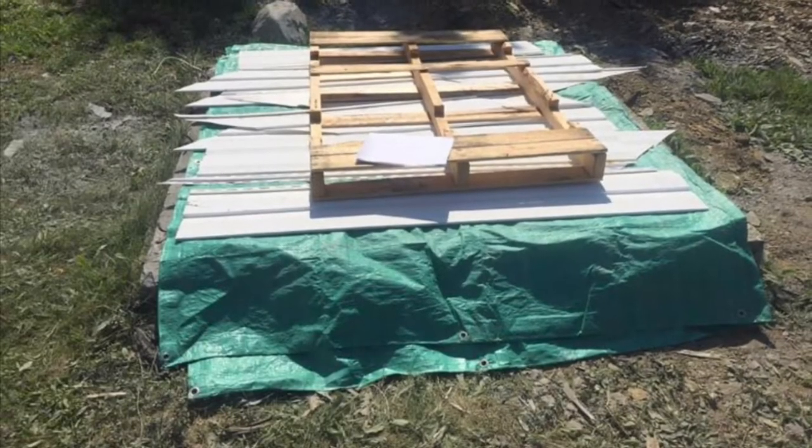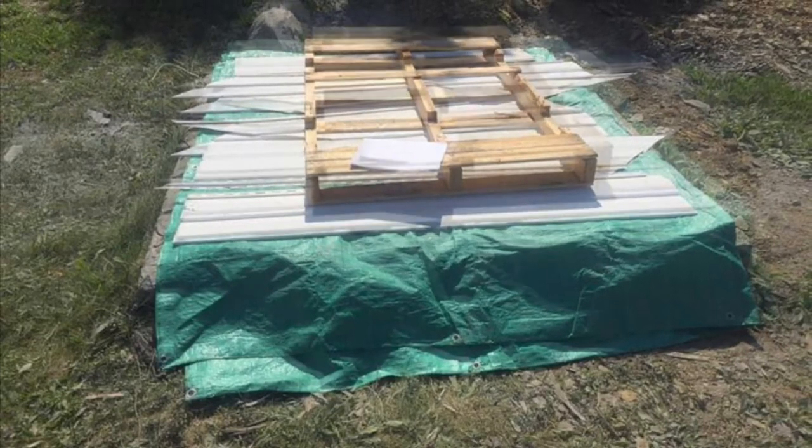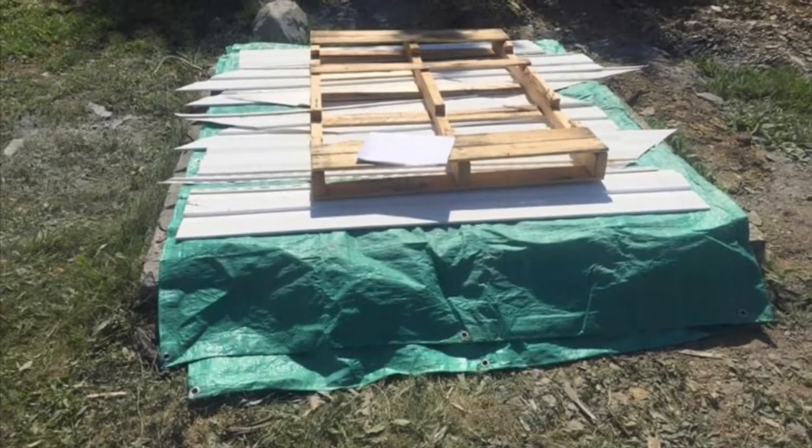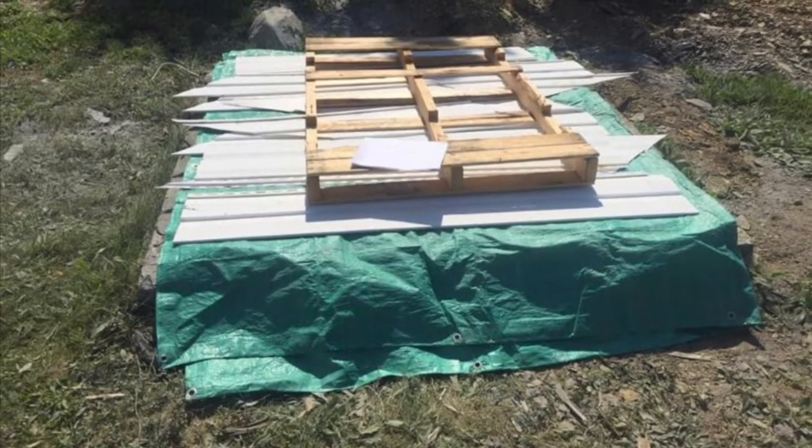With all of the holes filled with the mixture, it is time to cover up your unwanted concrete. You must leave this unwanted concrete for 24 to 48 hours depending on the size.